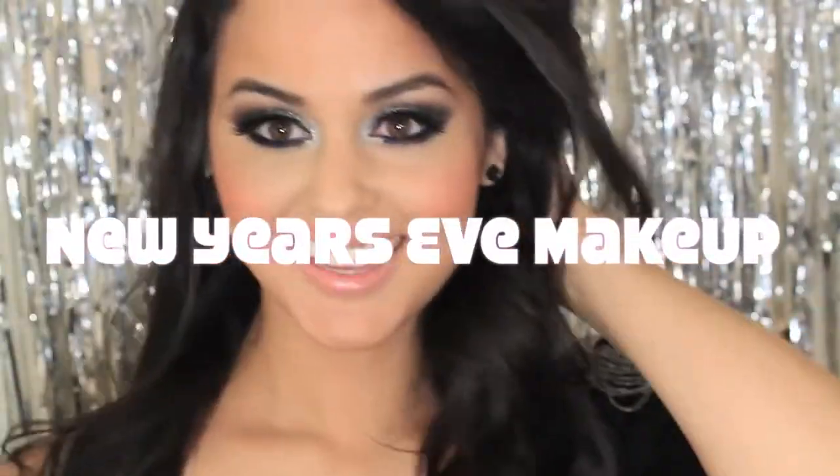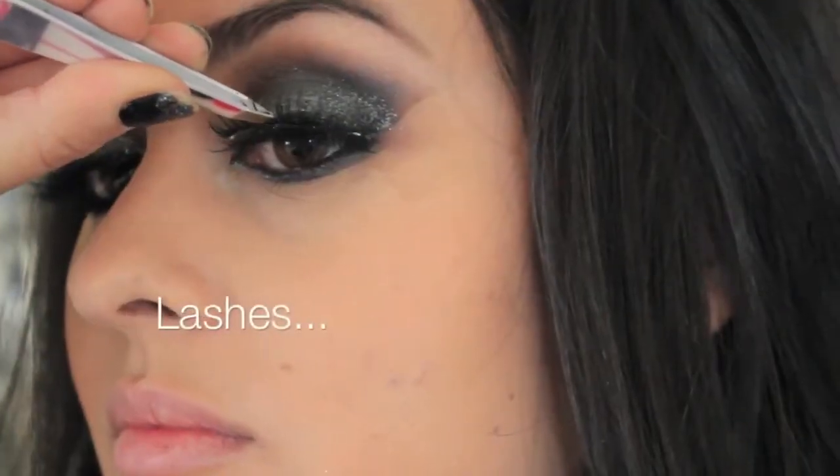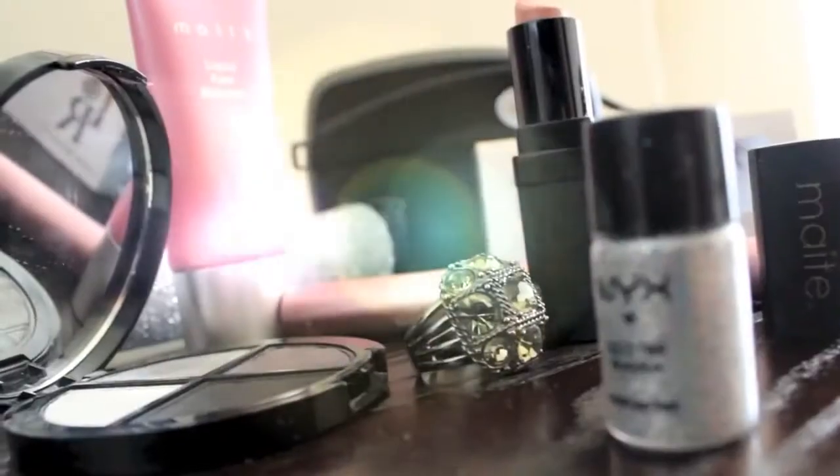Happy New Year dollies! My gorgeous friends, this is my last video of the year and we want to look gorgeous in our final hours of 2012. So let's get glittery, pack on our false lashes, and extra glamified. Let's begin.